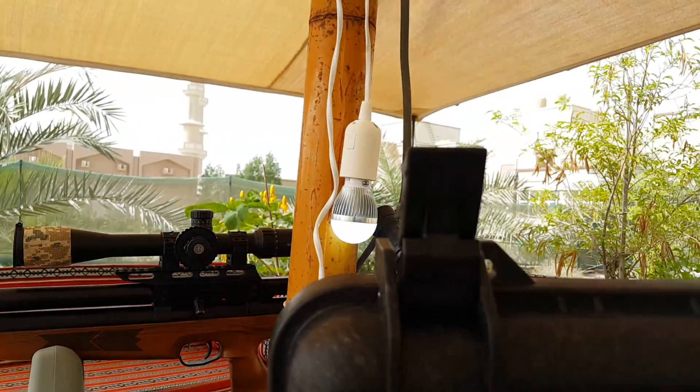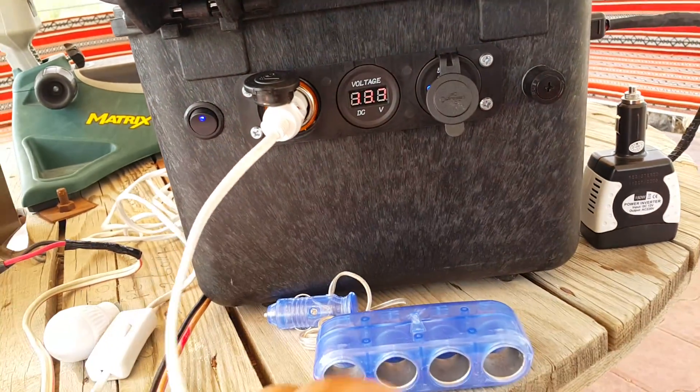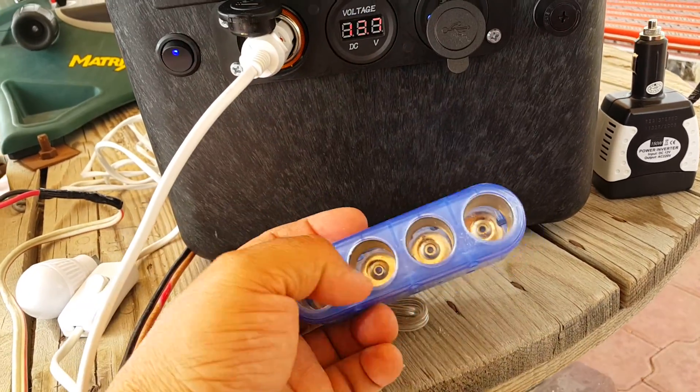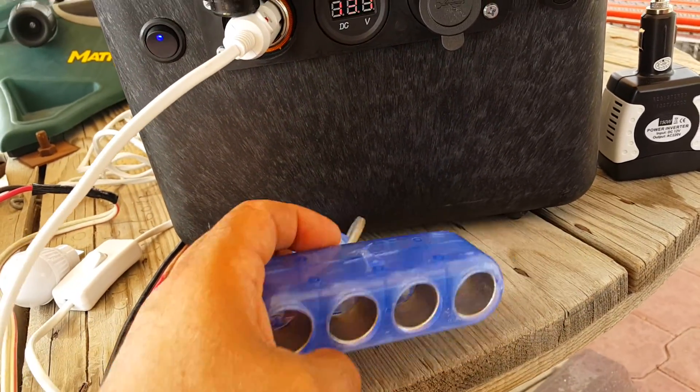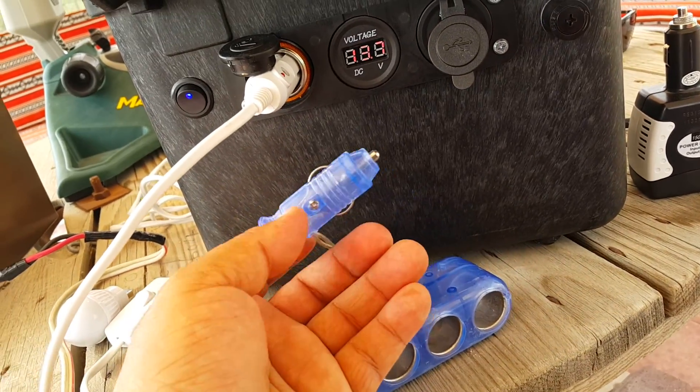Here we go — the lighting is on, and I can add as many lights as I need using this adapter with four DC sockets.